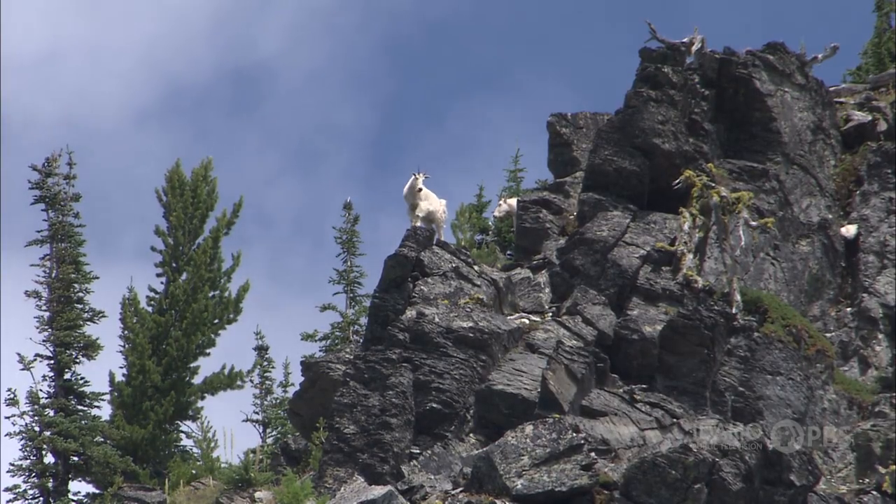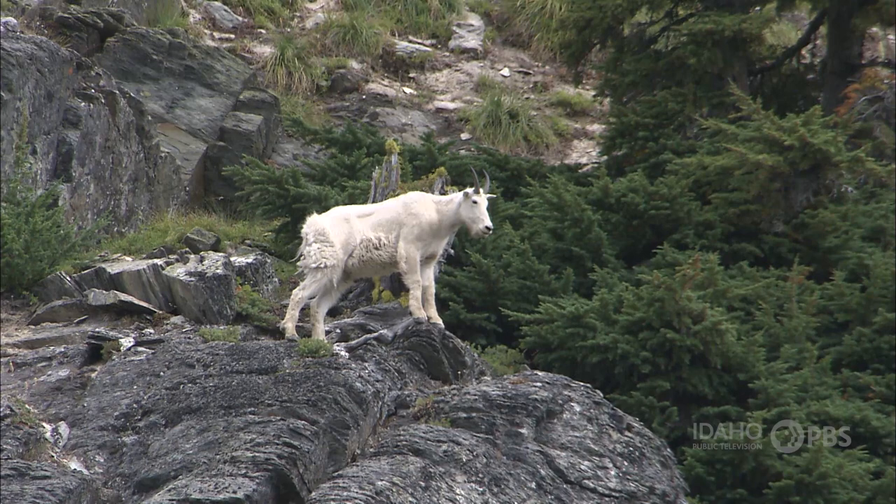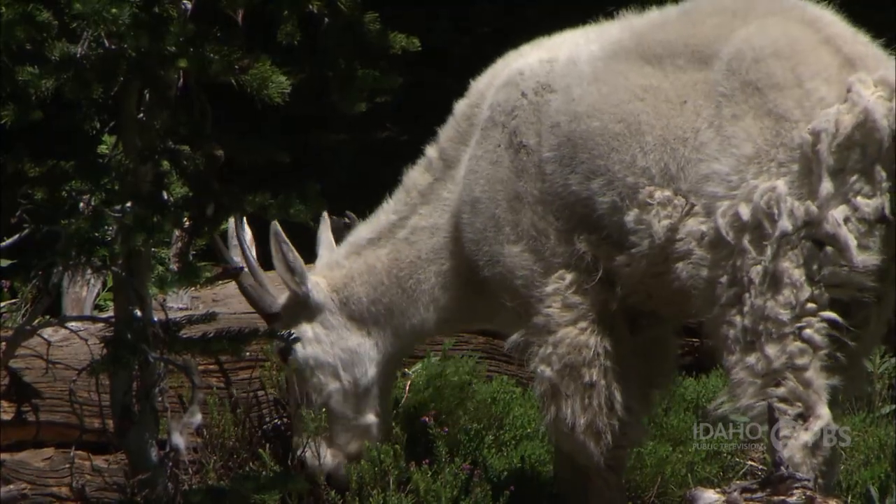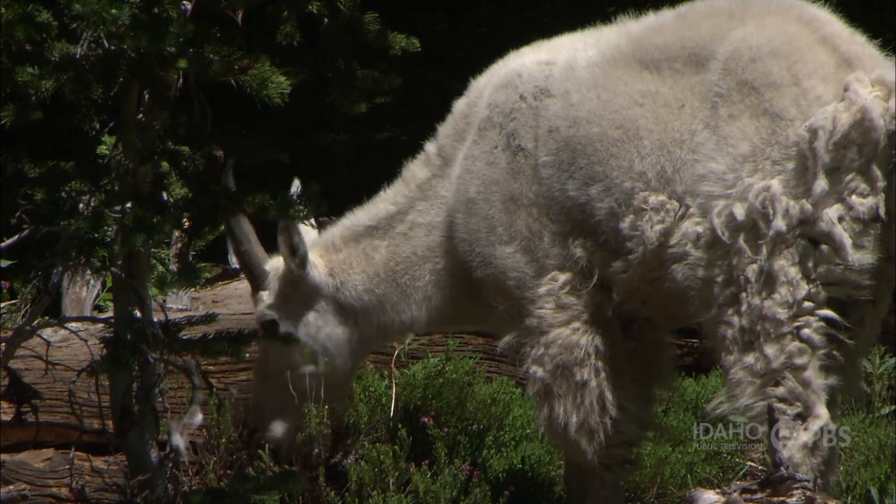Male and female mountain goats have slightly different shapes of horns. Male mountain goat horns are thicker at the base and sweep up into an arc. Female mountain goat horns have less bulk and hook about 3 inches from their end.